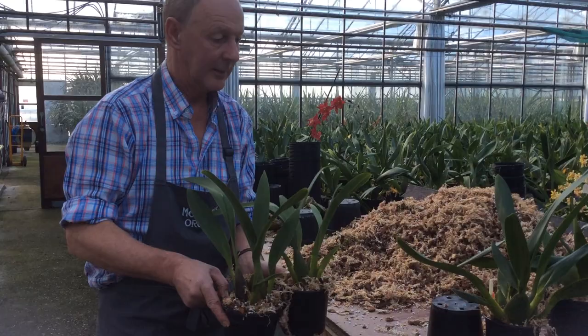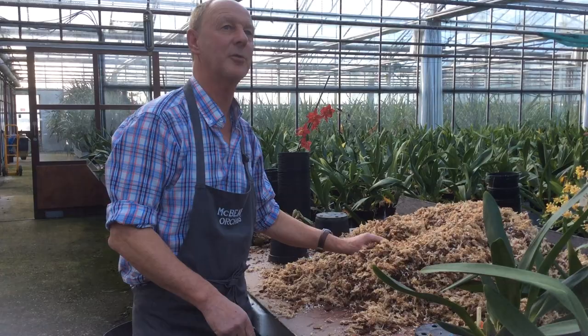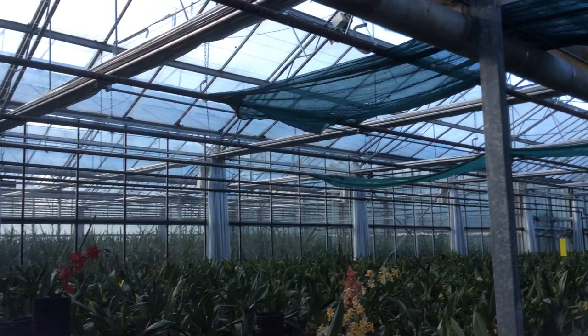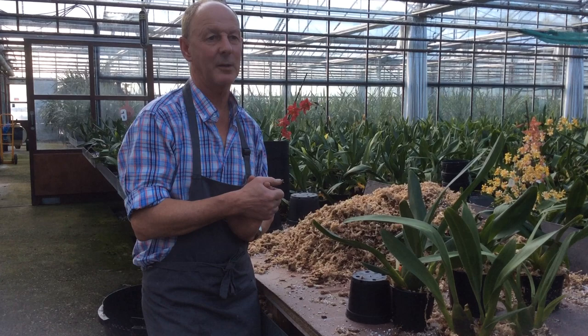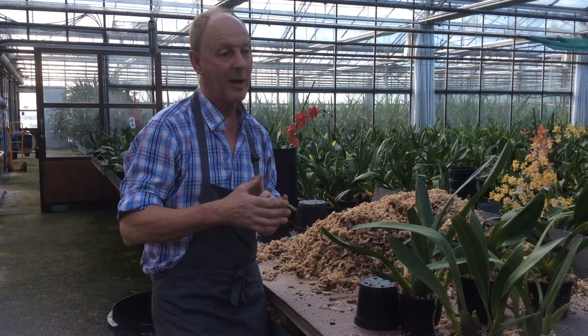We grow on very low light levels — we shade at 450 watts per square metre, so it's very shaded. In this house we have whitewash on the outside and the computer brings the screens over. Now we're having very hot summers, we're actually putting another black cloth layer right the way through the house as well — so it's not dark, but it's very heavily shaded, to try and keep the temperature down. They really don't like growing above about 22 to 25 degrees, and we have summers now of 35 degrees. Unfortunately it's upset the flowering slightly because our light levels in summertime can ironically be lower than in winter.